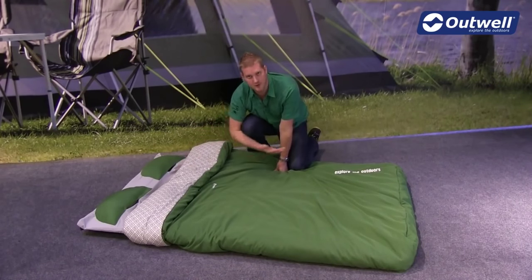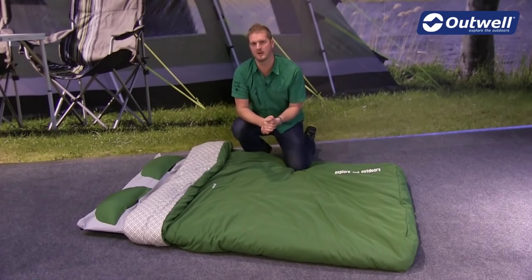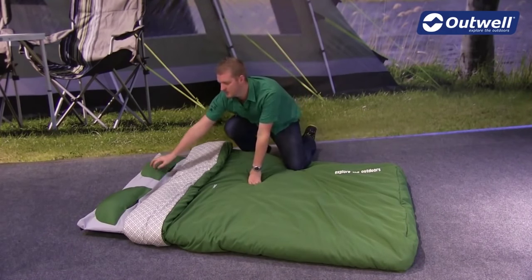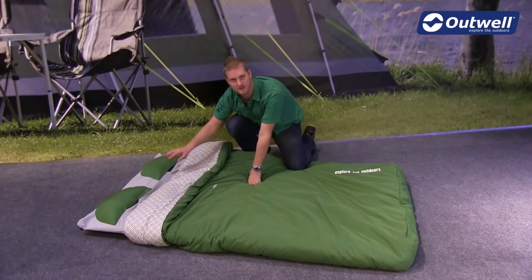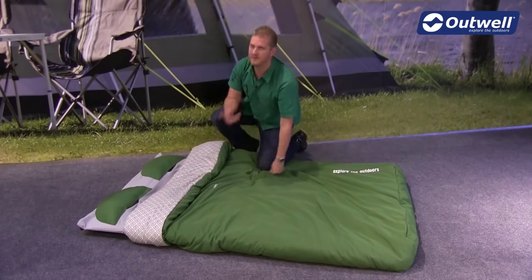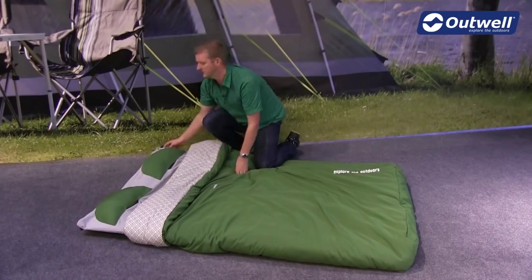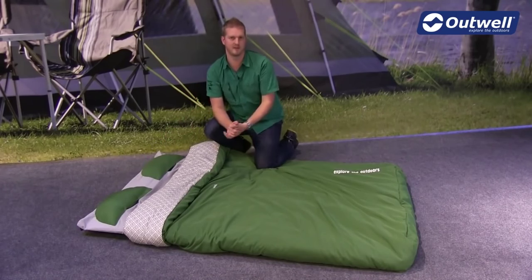The underside of the sheet actually has a heavier duty material on there just to make sure that it's going to last. We have two moon shaped pillows which are just tucked away into the pillowcase, there are two pockets, and you'll find that the five centimetre self-inflating mat has a valve on both corners, which means it's really easy to inflate and deflate.